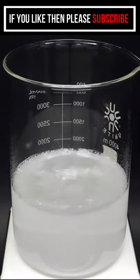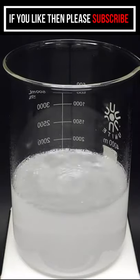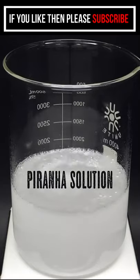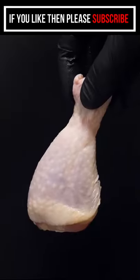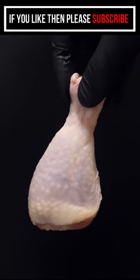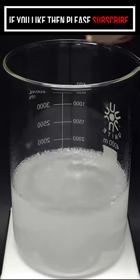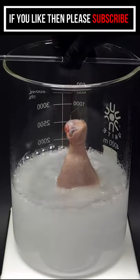What I have here is a really hot and scary mixture of sulfuric acid and hydrogen peroxide, also known as piranha solution. This is just a regular chicken drumstick. I've been really curious to know what it would do to a piece of chicken, and I'll just carefully lower it in.